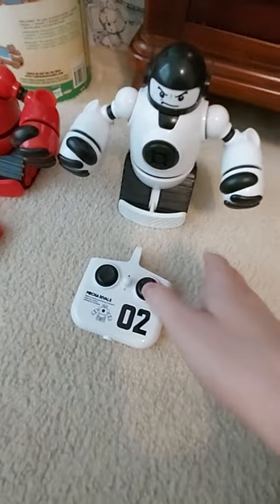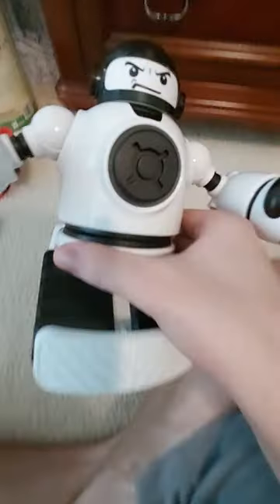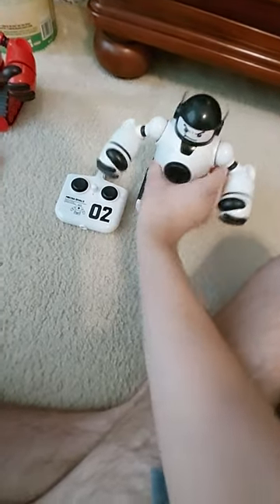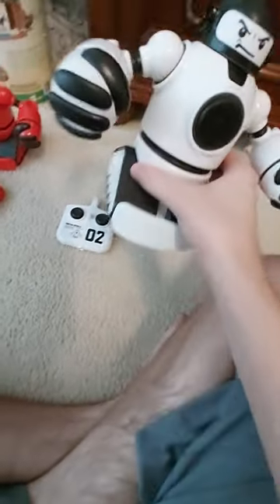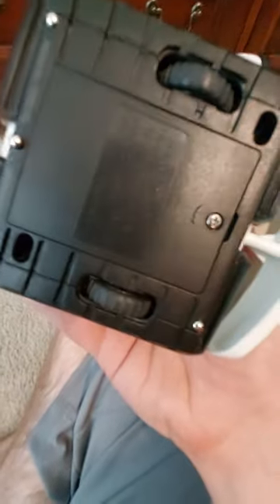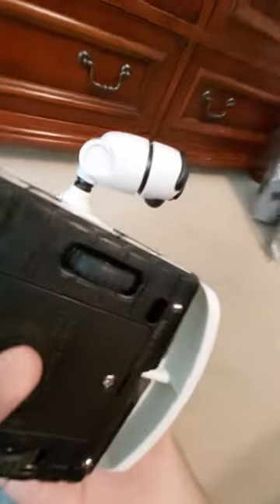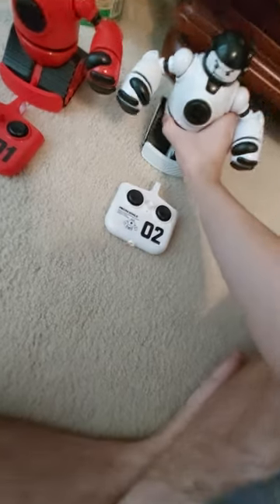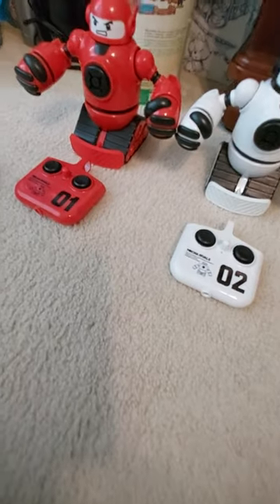Now we'll look at Jab. Pretty much the same thing — you can move him back and forth, which I'll demonstrate when the toy is on. Punch the chest, head comes off, same way. Drive motors, and here's where the two double-A batteries are, and the speaker, and the power switch. I like how they have different facial expressions too — it really makes them look really cool.